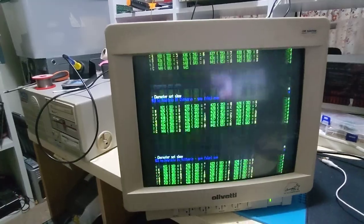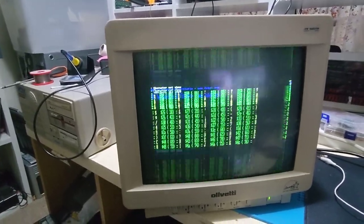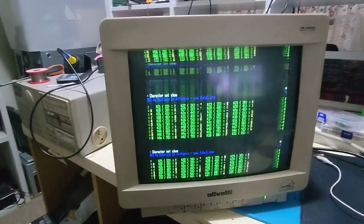I'm just not quite sure how to proceed with troubleshooting this. Has anyone got any suggestions about what I should do next?